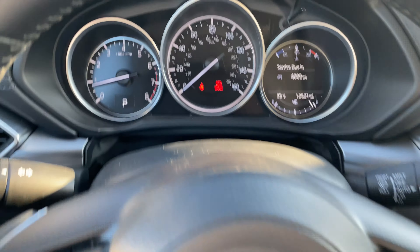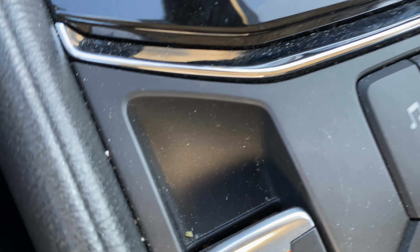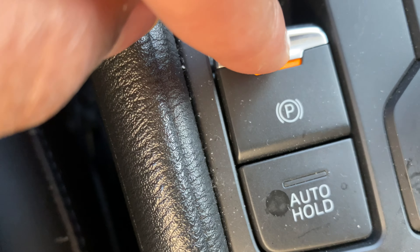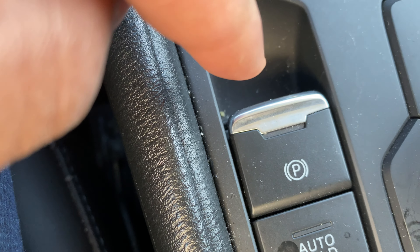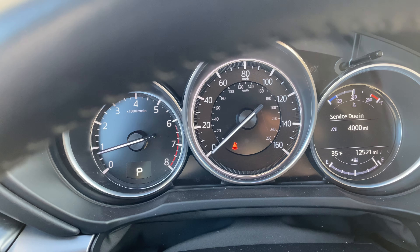Now to turn it off, I'm going to go right back down here. My foot is on the brake, and then I'm going to press that down and the parking brake turns off. Let me know if you have any questions.